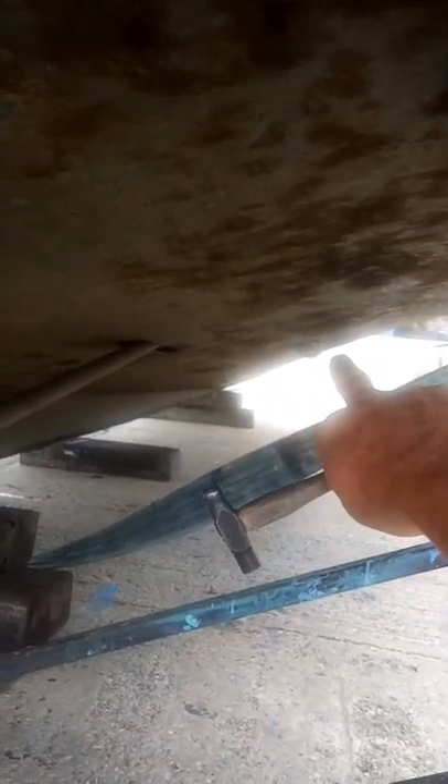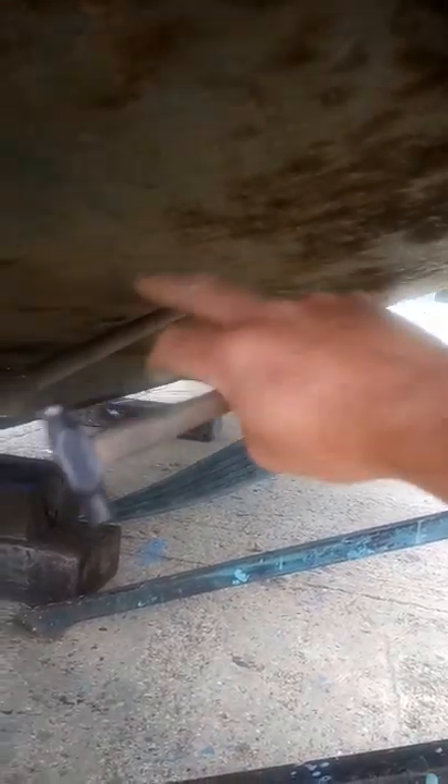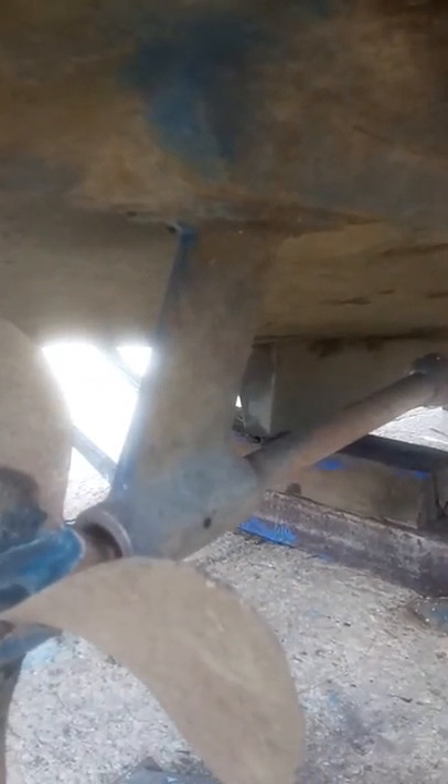The rudder blade is bonded to an anode which really is a bit too far away — right up there. Ideally, anodes work in line of sight, but for a GRP boat like this, you want the anode much closer to the metalwork — something around here would have been much better to keep everything nice and tight together.